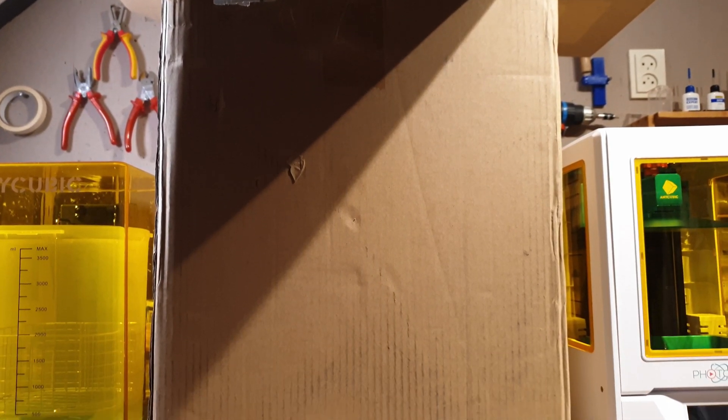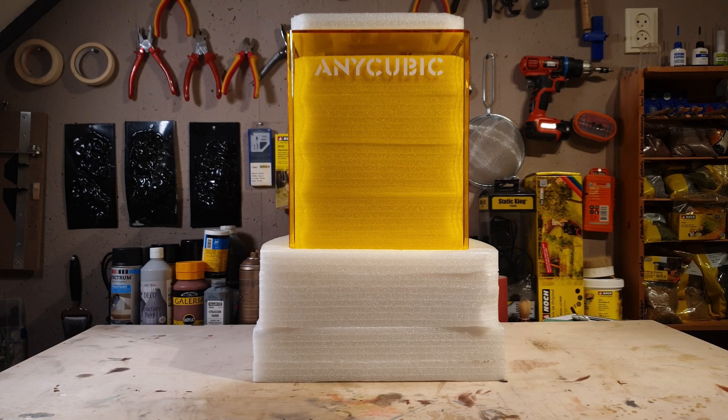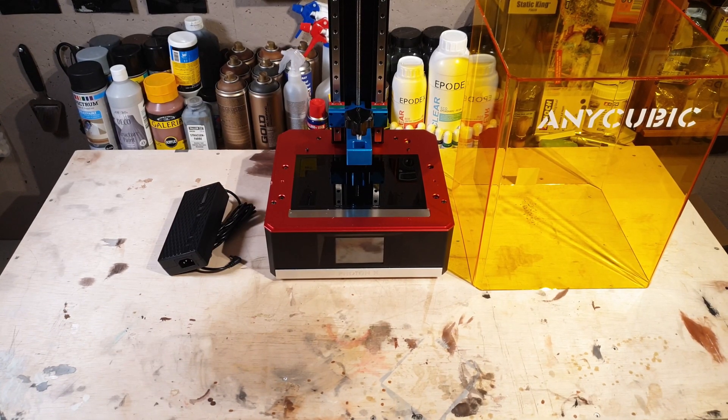Yesterday this giant box from Anycubic arrived at my door. Let's take a look inside. Wow, this thing is huge. These are all the accessories that come with the box.